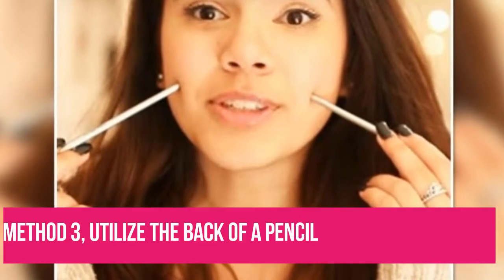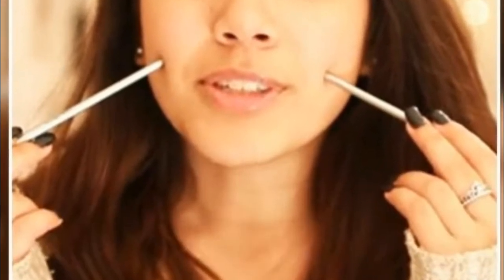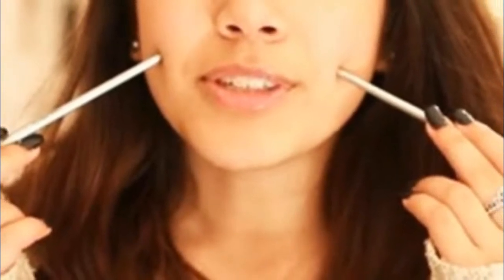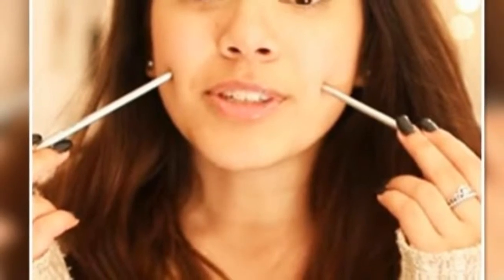Method 3: Utilize the back of a pencil to create a hollow. Pencils that aren't sharpened, or the back of a pencil or pen, can be utilized to push on the cheeks at regular intervals. This will eventually result in making the cheeks hollow at that place and leaving you with dimples.